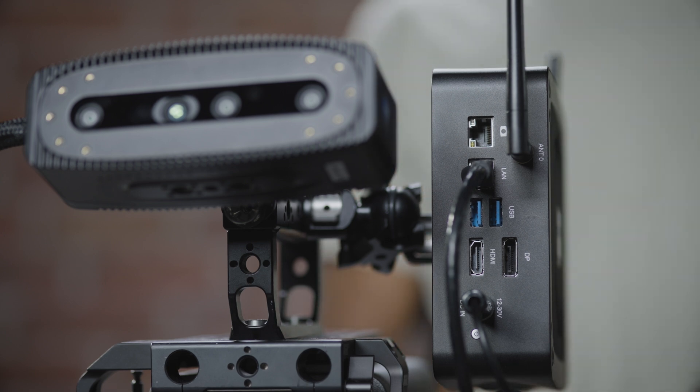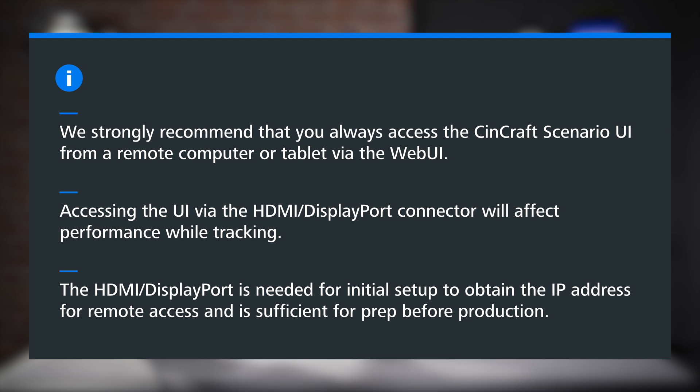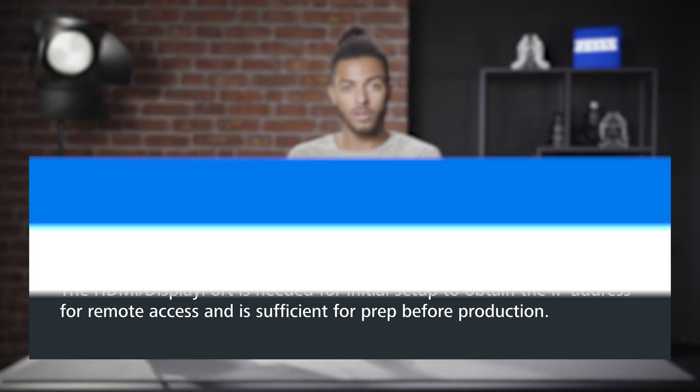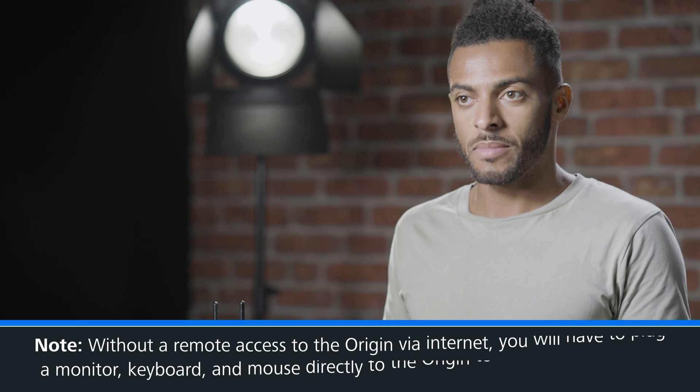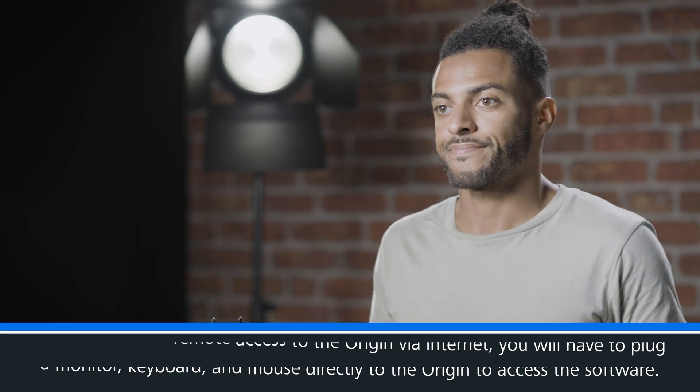Our origin can be connected to remotely using any device on the same network. However, if you're not on a network and can't access it remotely, you would have to plug in a monitor via DisplayPort or HDMI, and of course a keyboard and mouse to use the software. So thank you for joining our rigging tutorial, and we'll see you at the next one.